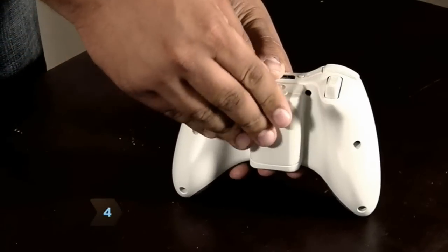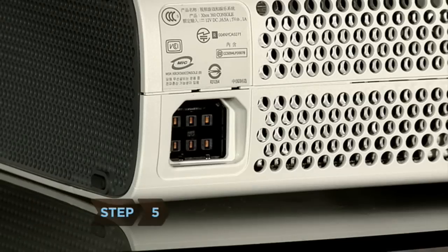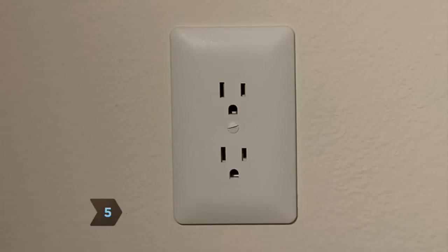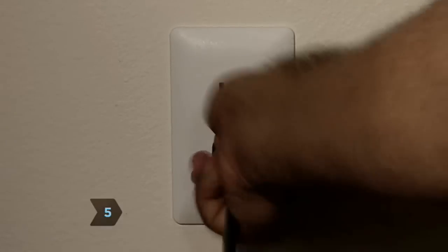Step 4: Install the batteries in the controller. Step 5: Connect the power supply to the console and the power cord to the power supply, then plug it into an available outlet.